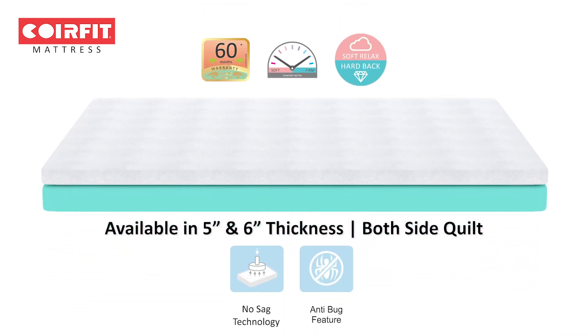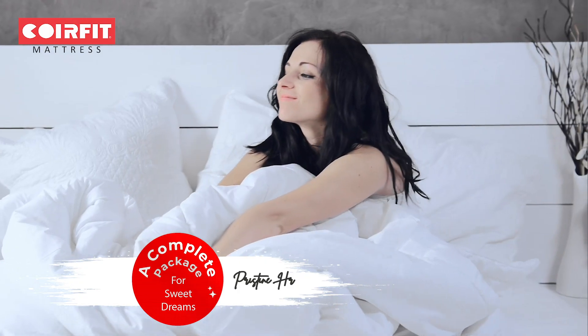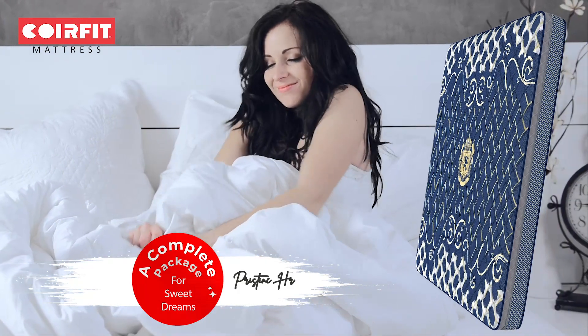If you're looking for a premium quality, soft and comfortable mattress, you can't go wrong with this one.